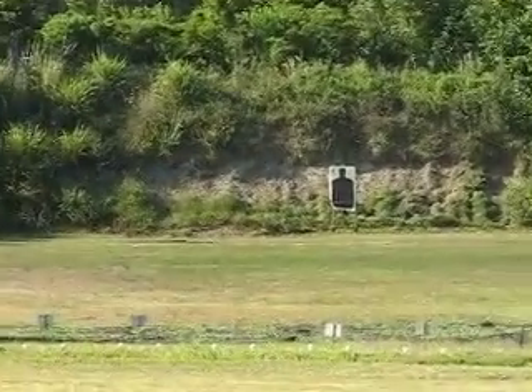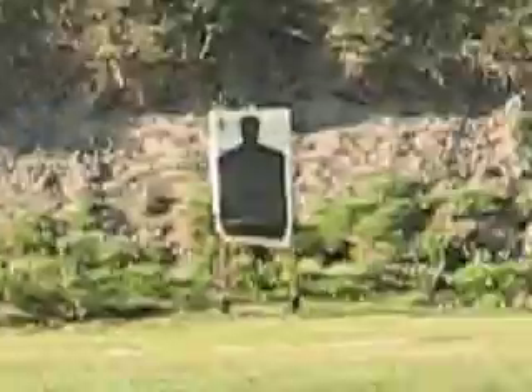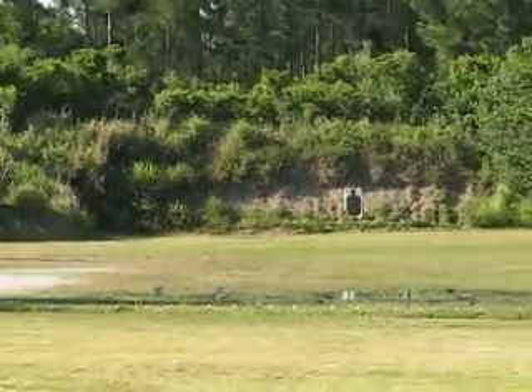200 yards is quite a task with a 22 long rifle. The target will be that metallic silhouette out there — orange, shaped like a ram, about the size of a human hand. With a 22, what makes it difficult at this distance...